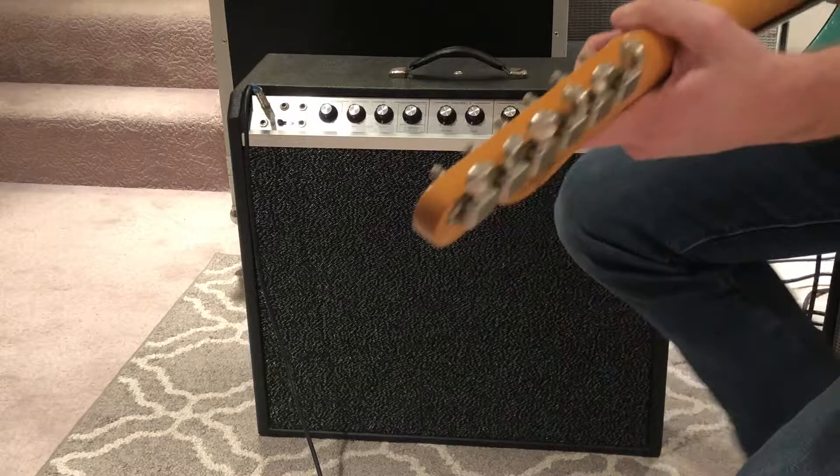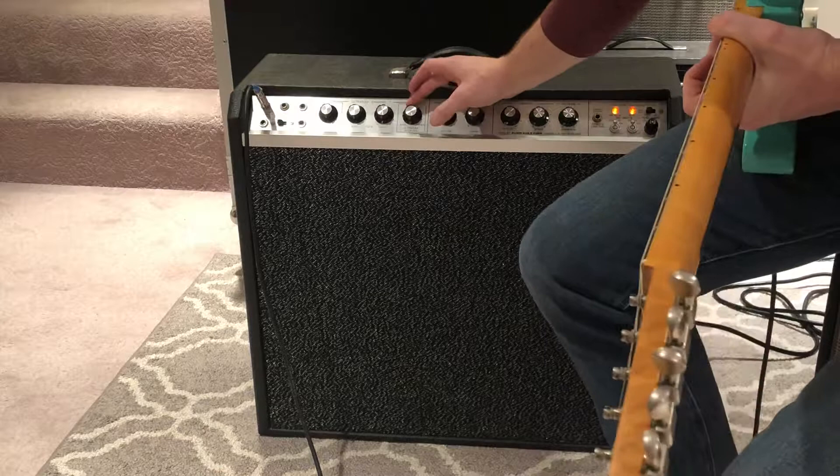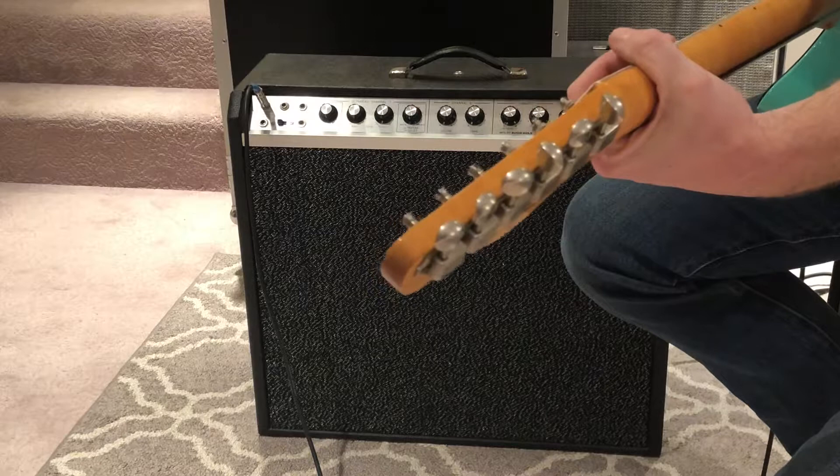This is on my Tele on the bridge pickup. So it does get a little bit muffly. And then again you can take it just to the treble, and that's mostly gonna be on just the 8-inch.